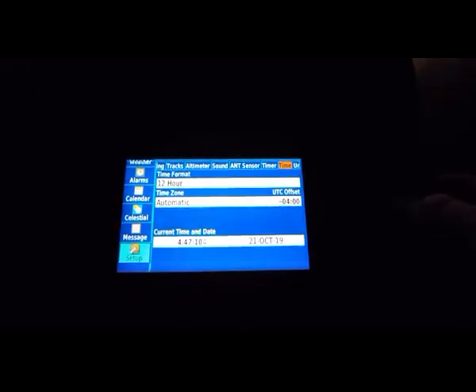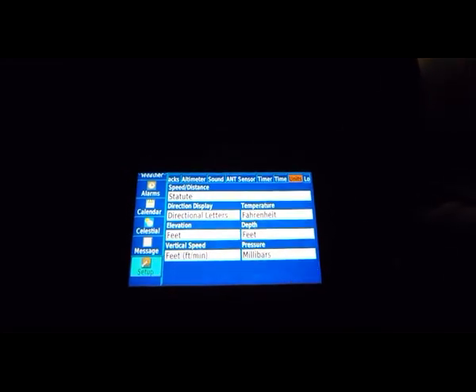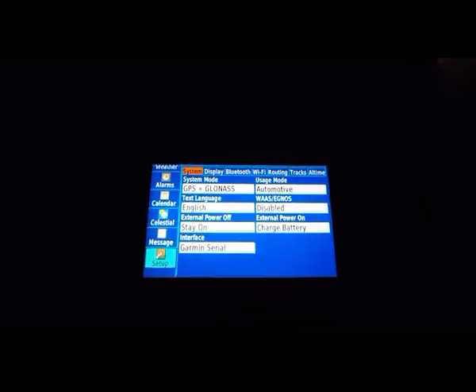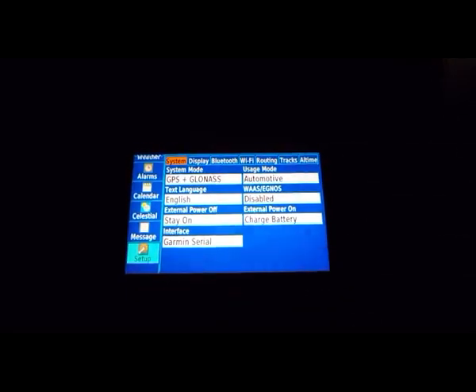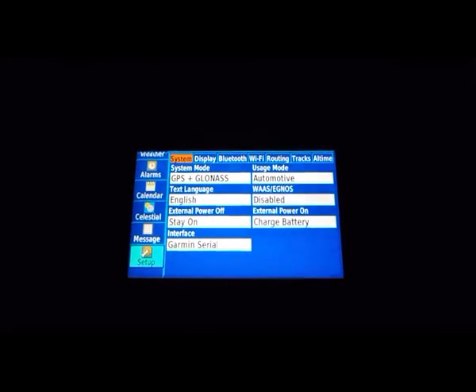Timers, what format you want the time in, do you want metric or American units, and your format for locations. That is kind of the overview of some of the settings.